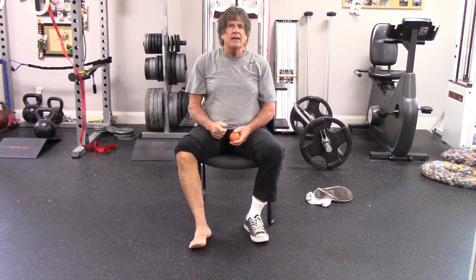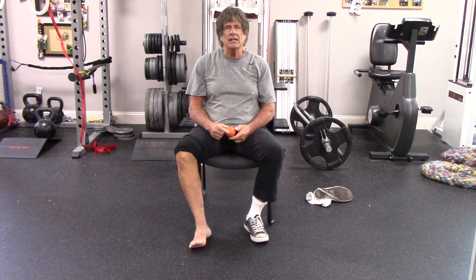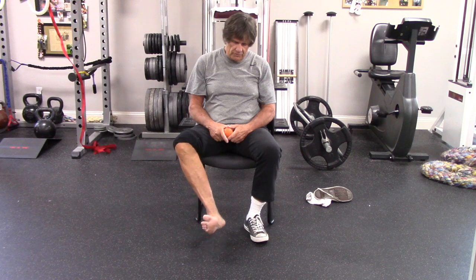Hi, I'm Mark at Physical. I've got one more spot that I'm going to go over that people have a lot of tension in, even pain. It can be part of a contributor to plantar fasciitis, calf pain, calf tightness, and that is the arch of your foot.